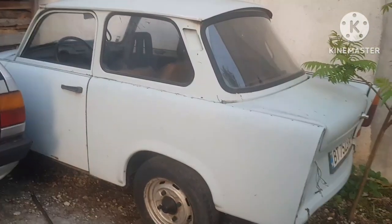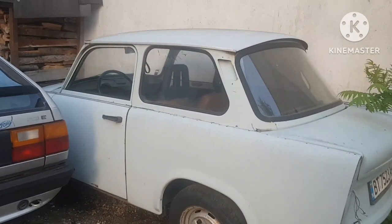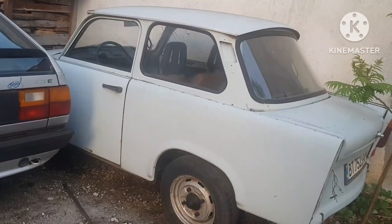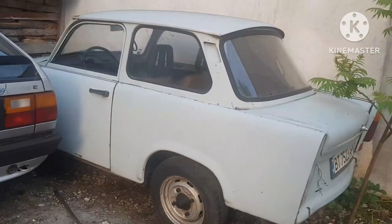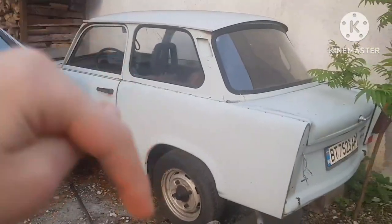So this car, the price is starting very cheap, around 1,000 GB. I actually made a video about it as well. If you actually want to know more about it, follow the link in the description below.